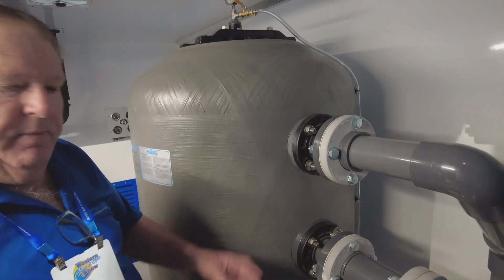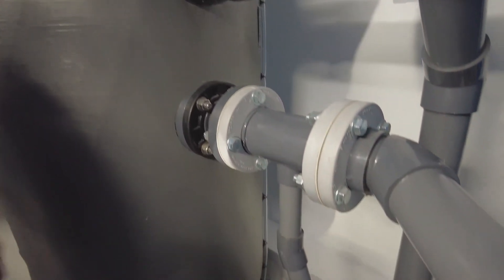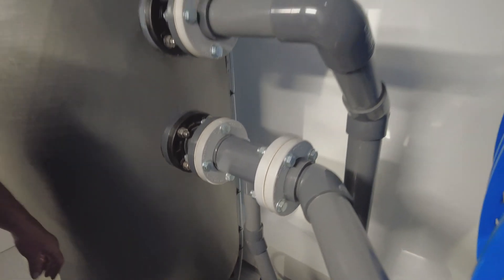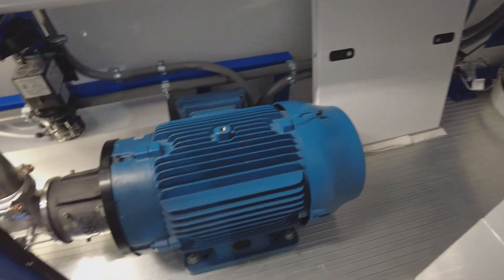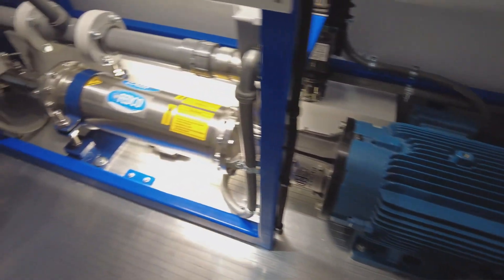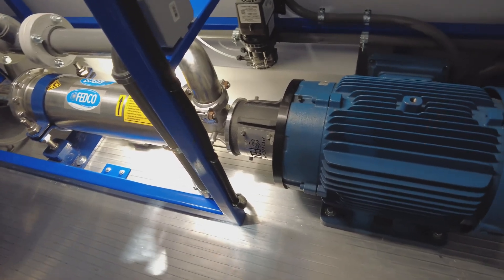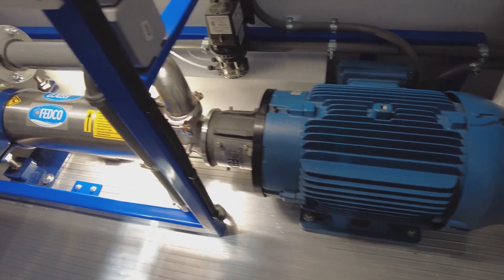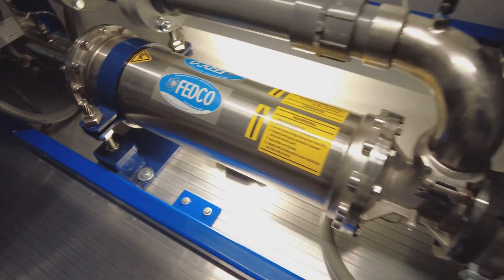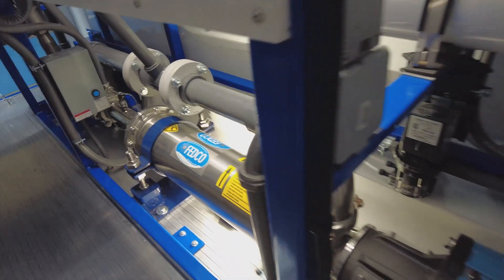Our process has a patent pending on it right now, so it's a little different. That's the motor, and that's the pump — it's a 40-horsepower super duplex pump. We can pump up to a thousand pounds of pressure if needed. All our stainless lines are 316 stainless.